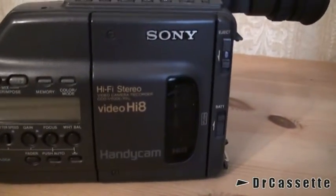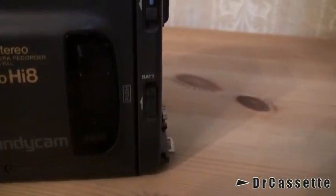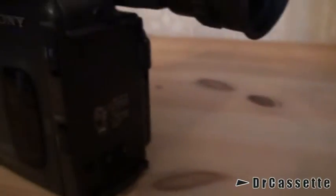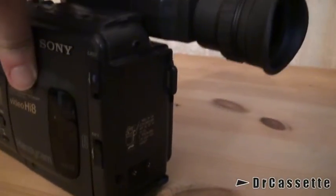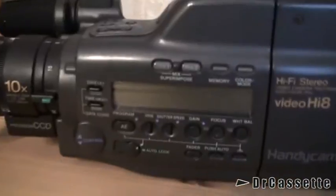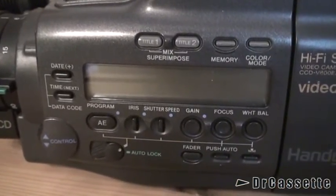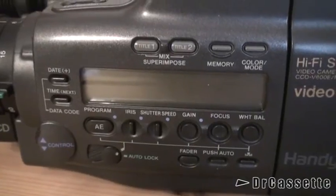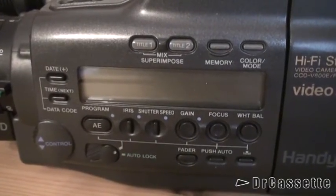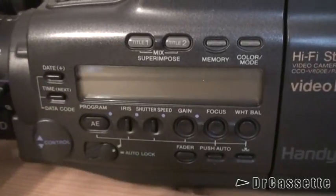There is the cassette compartment with the checked button. There is the battery release, which goes onto the back, and it's the only thing on the back. We have this field for all your fancy features and manual controls. We do have the title superimpose feature, but this time for two titles instead of just one.